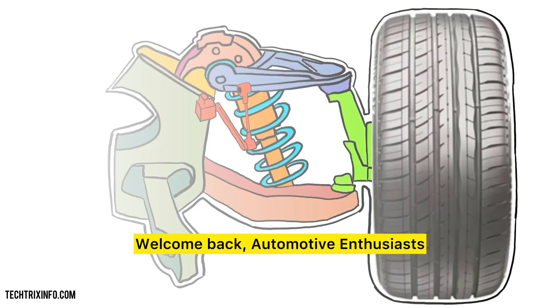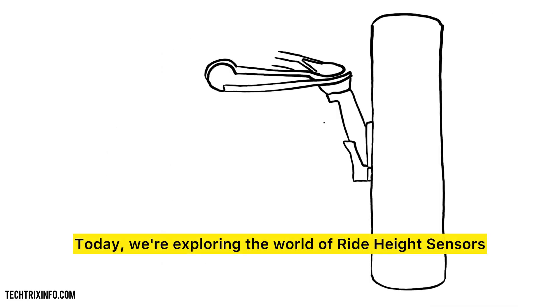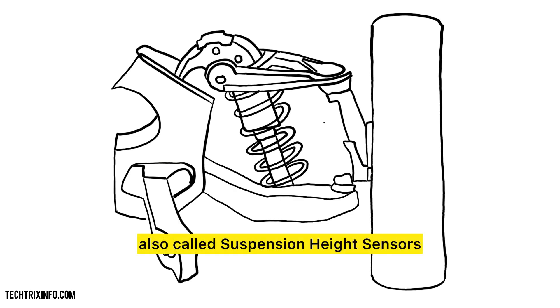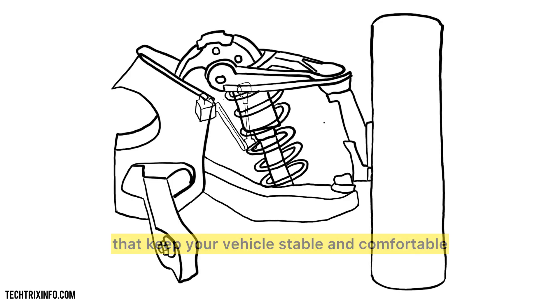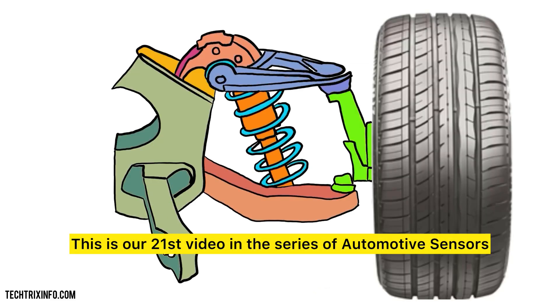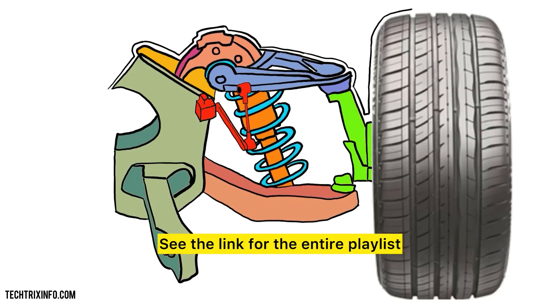Welcome back, automotive enthusiasts. Today we're exploring the world of ride height sensors, also called suspension height sensors — small but mighty components that keep your vehicle stable and comfortable. This is our 21st video in the series of automotive sensors; see the link for the entire playlist.